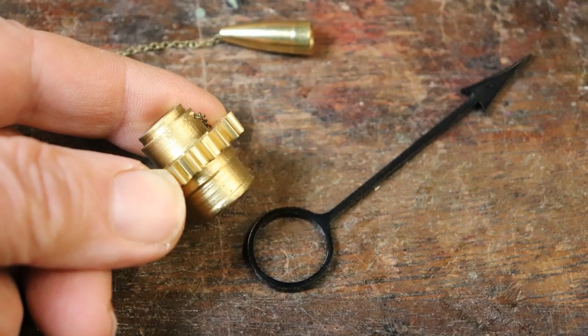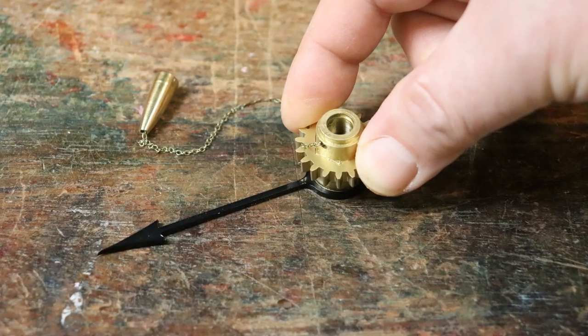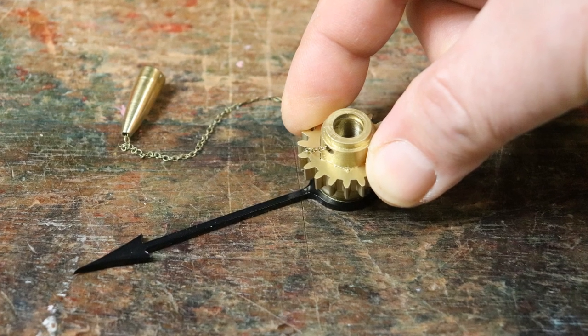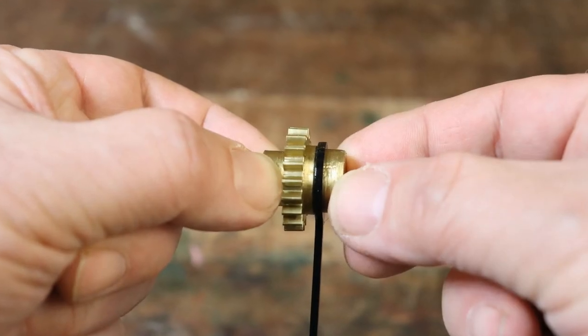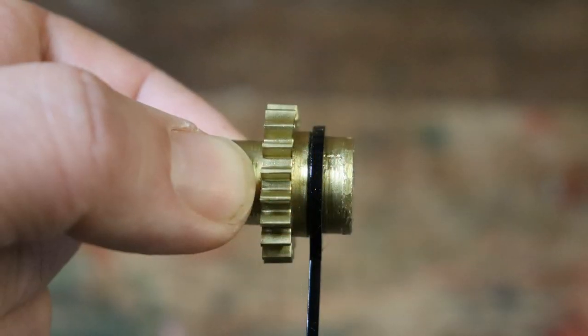Ease the hour hand onto the larger end of the spindle. To avoid the risk of snapping the hour hand if it's a bit stiff, rest the hour hand on a flat surface and push the spindle into it from above. Push the hour hand onto the spindle until it sits against the ridge. Don't glue it in place yet.